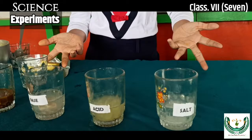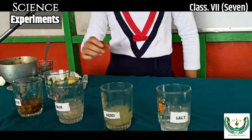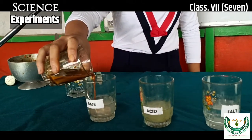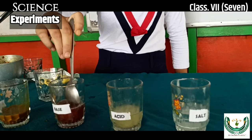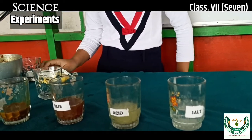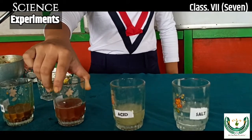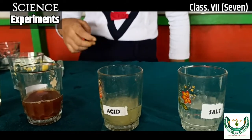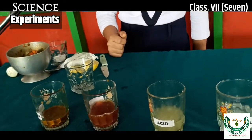Let's determine the nature of this substance by using turmeric. First, put some turmeric indicator in the basic substance. As we can all see, the salty water changes into red color. Therefore, when we mix turmeric indicator with a basic substance, the color becomes red.